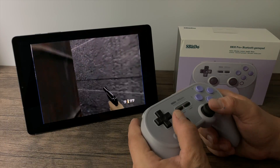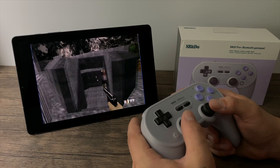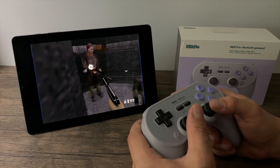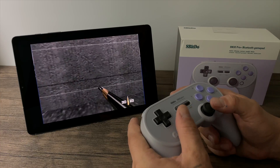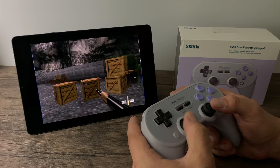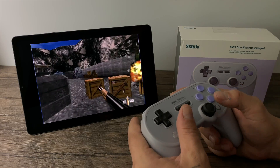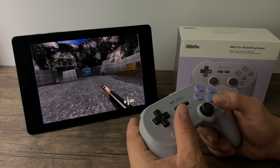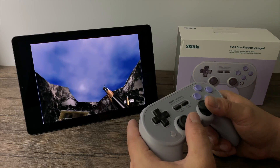Moving over to a little bit of emulation — this is Goldeneye 007 using Mu Pen 64 Plus FZ from the Google Play Store. It detected the controller right off the bat. I didn't have to do any setup because I have it in X-input mode, and it works really well with emulation. Now it's time to look at their customization software. It's compatible with Mac and Windows, so you will need a PC or a Mac to customize your button layout, but it's really easy to use and I just want to give you a quick look.